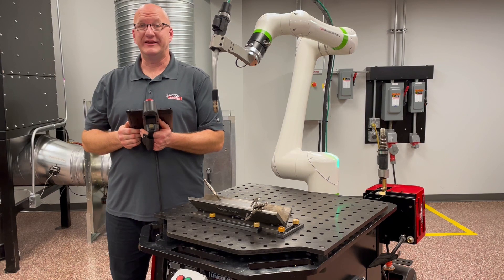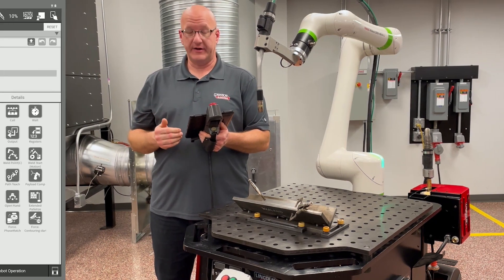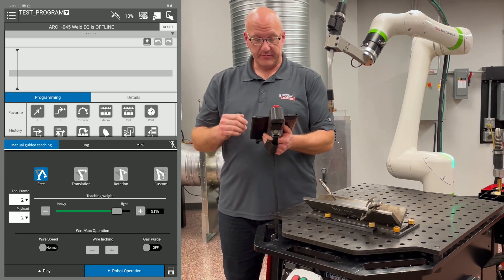Before we can write a program, we need to move the arm around. There are three different ways to jog the robot. If we go down to the robot operation tab on the bottom right and click on that, it's going to bring up the robot operation tab.